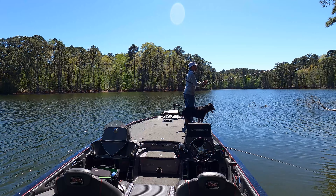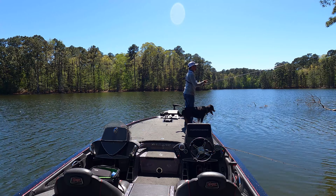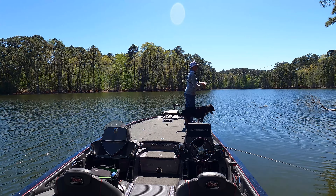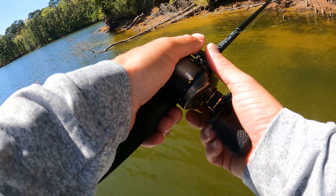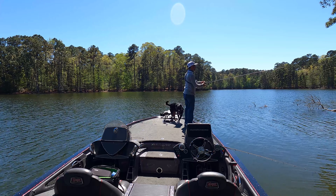Come here Mickey. There we go. Male bass. Come here. They ain't big right now, but they sure are fun to catch. Inside the mouth. And a little bit more.